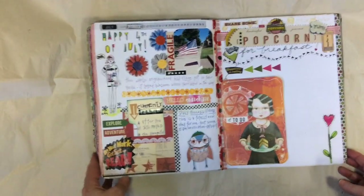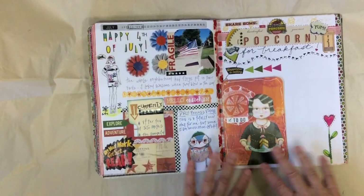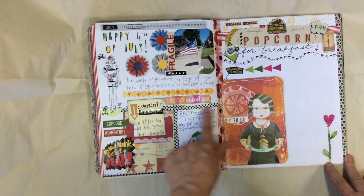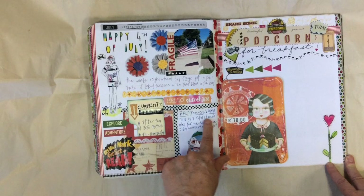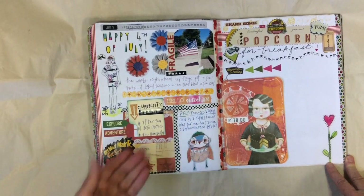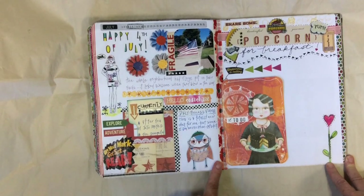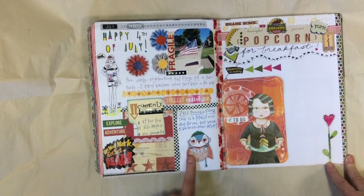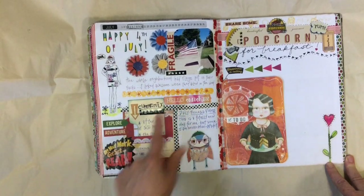So yesterday I made this pocket, and I left this spot here for something. I ended up just doing a little bit of journaling, actually about doing this daily process. And this little guy I just loved, so I put him here, and then I had some washi tape that I added to that white space.